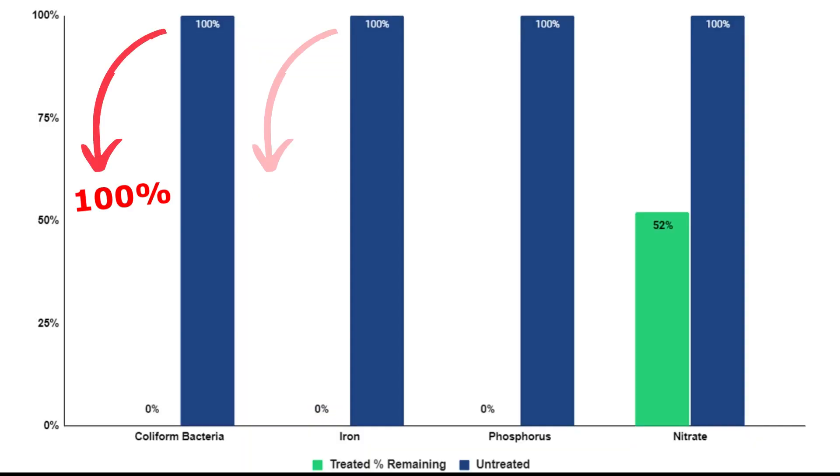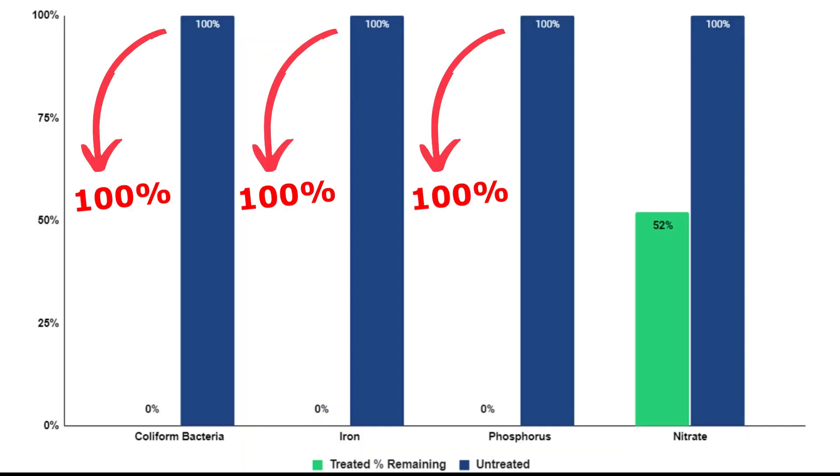Other issues in the river water included nitrate from fertilizers. The Porterwell was able to reduce this by about 50%, but overall I would absolutely recommend the Porterwell. The filter performed exceptionally well and it has a lot of benefits that make it attractive for true emergency preparedness. If you want additional information, I'll include it in the link in the description below. Thanks for watching and we'll see you next time.